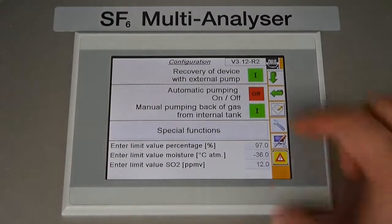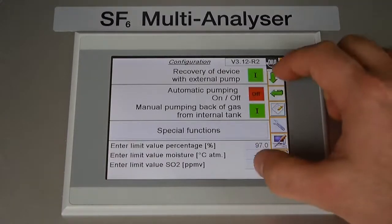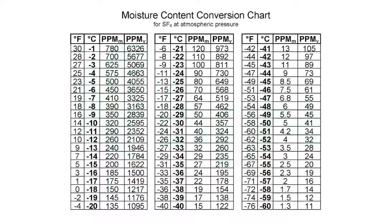The configuration screen is also where the automatic and manual pumping modes can be toggled and acceptable contaminant levels can be set. DILO uses the values established by CIGRE when programming the software at the factory. If changing the dew point threshold, it is important to know the degree Celsius setting you'd prefer, as the software is not designed to accept any other input values.